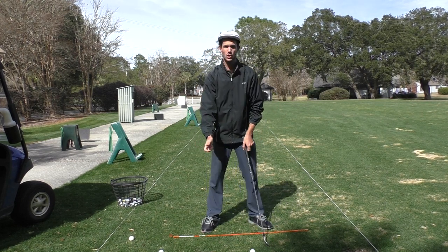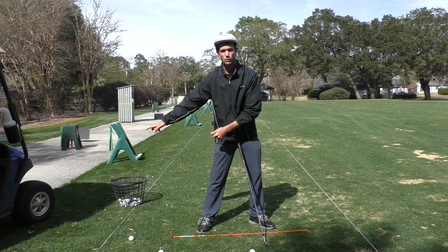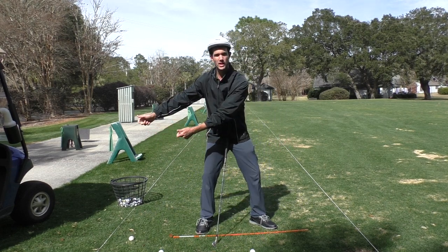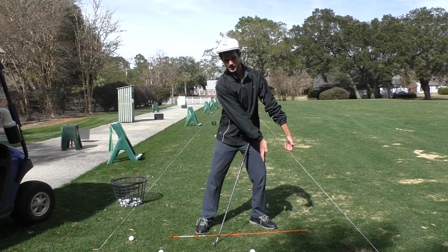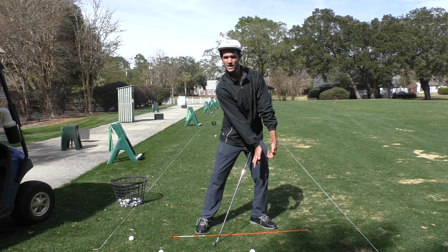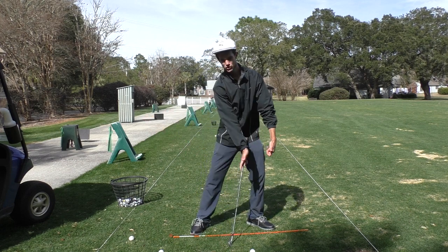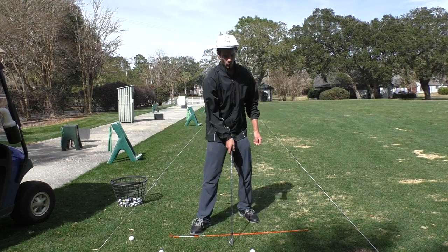I liken it to if you were pulling a heavy object attached to a string over to your right side, pulling a cement block along the ground. What you have to do to pull that block is essentially take the string and move it through like so, because you've got the resistance of the block. By doing this, I'm training proper impact — my hands are going to get ahead of the ball at impact. I'm also preventing the hands from rolling. You would not roll your hands to move a concrete block on a string through here.